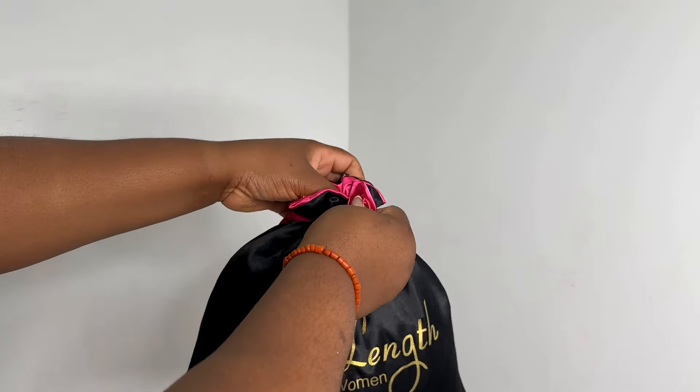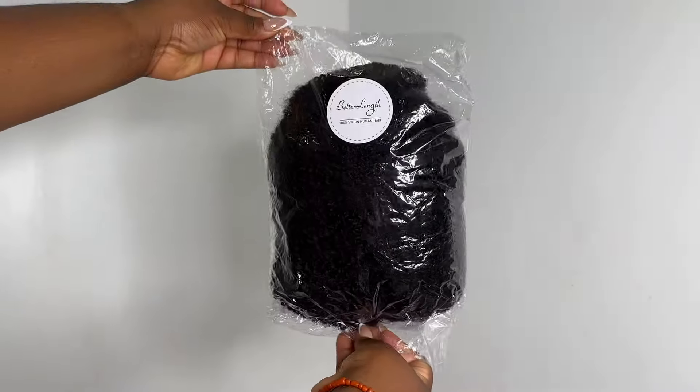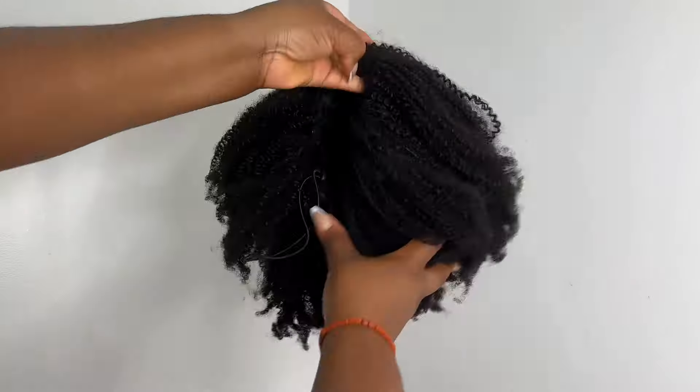Hey guys, welcome back to my channel. My name is Lola for those of you who are new. As you've seen from the intro, I'm going to be installing this half wig from Better Length Hair. They sent me their afro kinky coily wig in 18 inches.